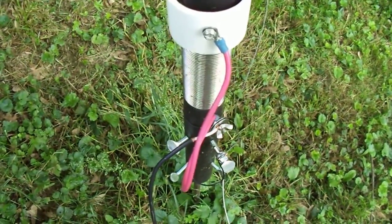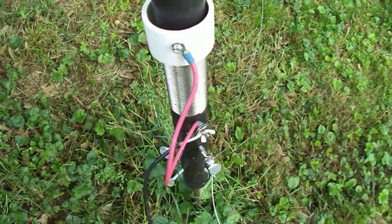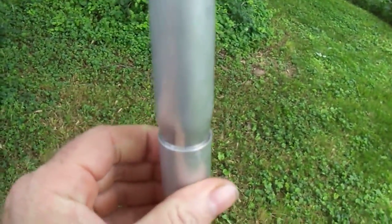My opinion of the antenna is pretty good. I bought this back before the spring. I like the construction of it — I like this aluminum tubing. These are pieces in there that lock with each other.